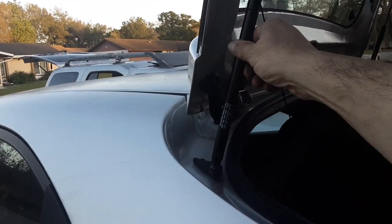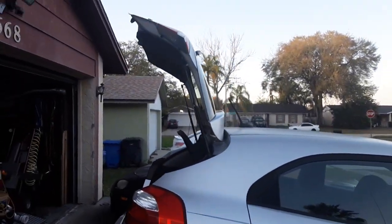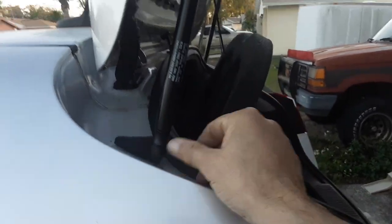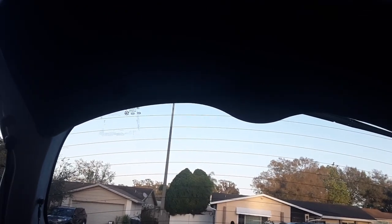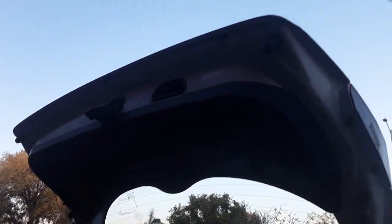Both of the lift gate supports are installed - left and right - and right now as you can see it's in a full upright position. Here's the side view - all the clips are where they need to be, slid them down until I heard the little click. Now let's see how hard it is to pull down. I'm pulling down on it but it wants to push back up again.